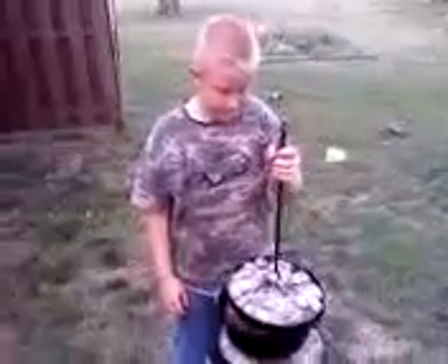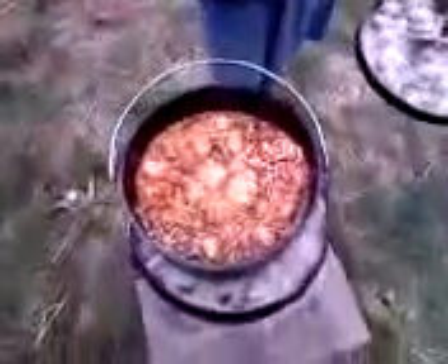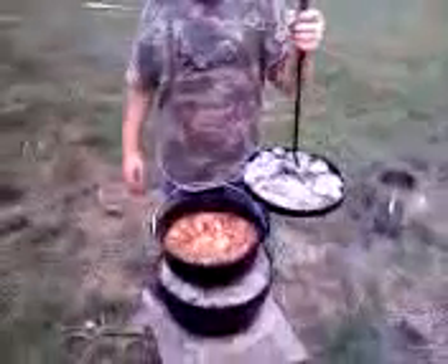Here we have our ooey gooey bread. And after that, we're going to put a little powdered sugar — loving from the oven — and we're going to put this back over top for about maybe five more minutes.